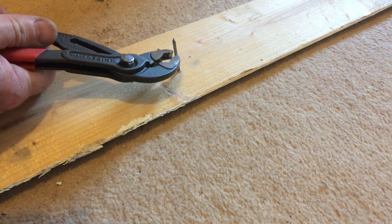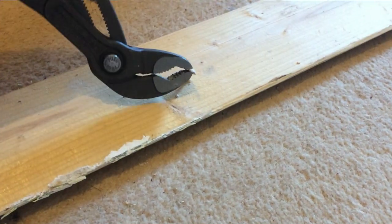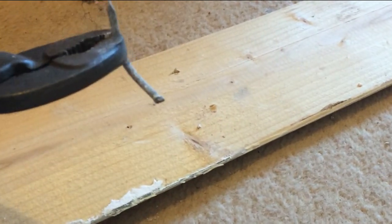I'll do that again. The next nail — just grip it, twist it like that, and then use the curve of the head, pull it out gently. There you go. Again, last time: grip it, turn it, and then use the curve — comes out, no problem.